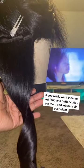Now take your hot comb to straighten and flatten down your hair into place. Use some Blue Magic if you really want them to last long and hold better curls. Pin them and let them sit overnight.